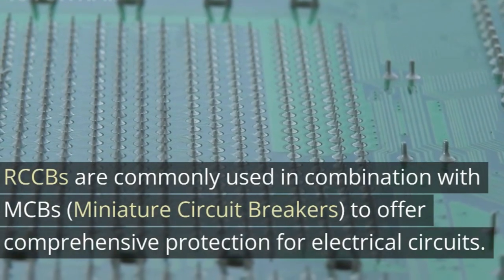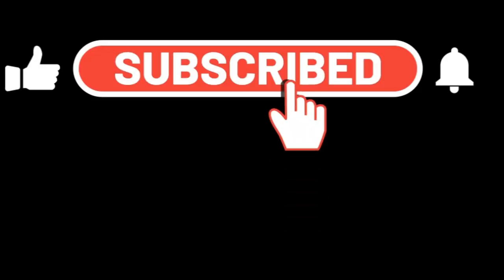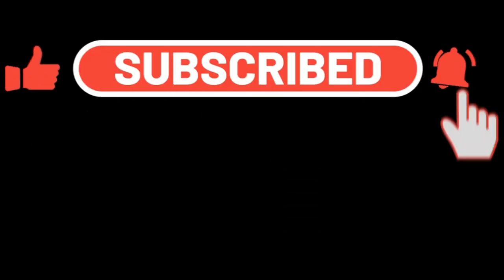In the end, I must say, if you learned from my video, please don't forget to subscribe, like, and share my video, because your support has built up my confidence.